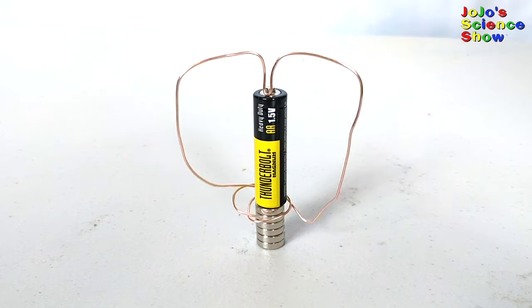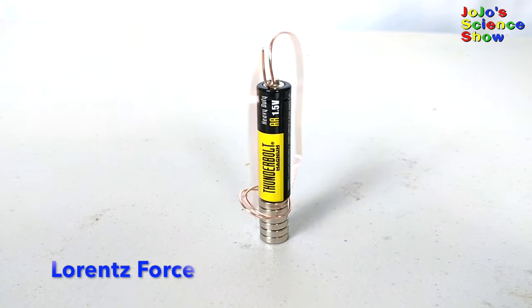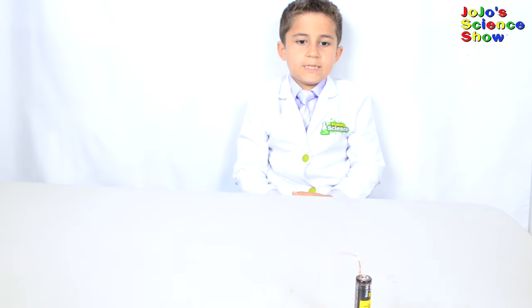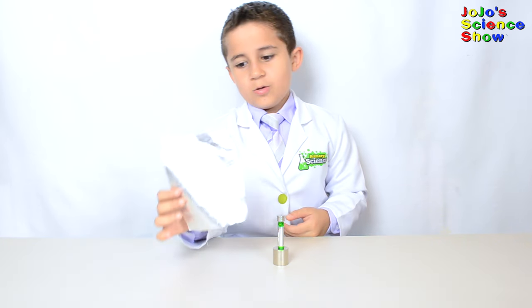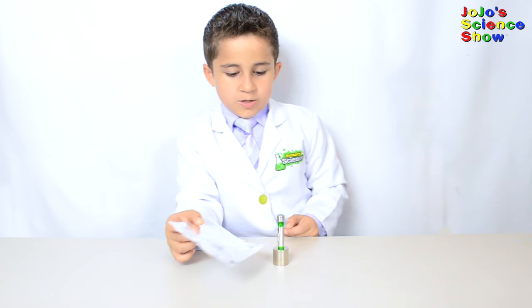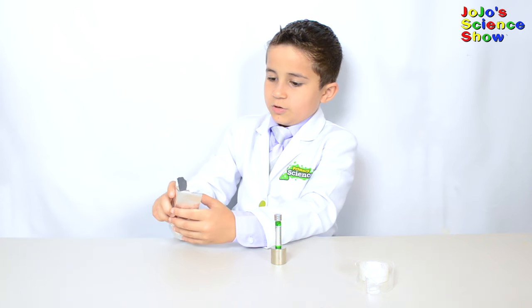All electric motors work because an electric current and a magnetic field causes a force called the Lorentz force, which spins the motor, relating force, magnetism, and electricity. For this next experiment, we're going to make a super-fast homopolar motor. You'll need aluminum foil, a battery, three button magnets on top, and on the other side a big magnet. First, take your aluminum foil and roll it into a tube.